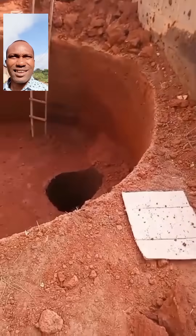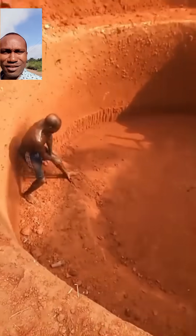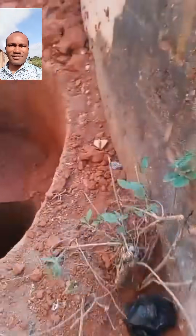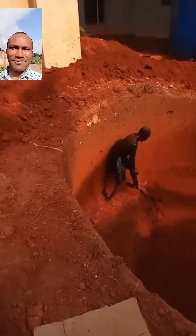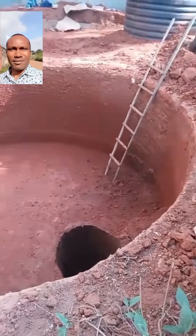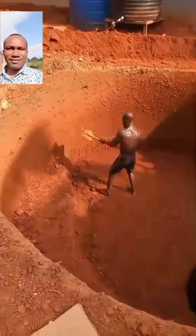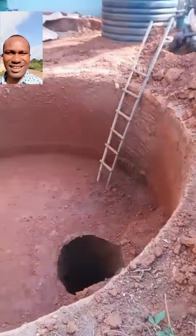I'm giving you assurance that we'll be learning new stuff here. Thank you very much. Today I want to give you a brief description on how to construct a reinforced underground circular tank.